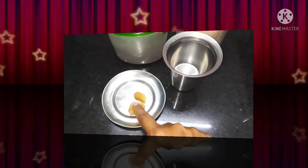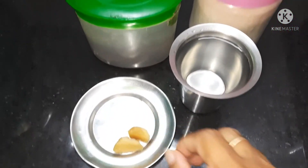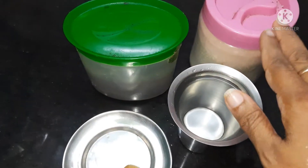Let's go to the recipe. We are going to add 2 ingredients: 1 tumbler, sugar, and tea.